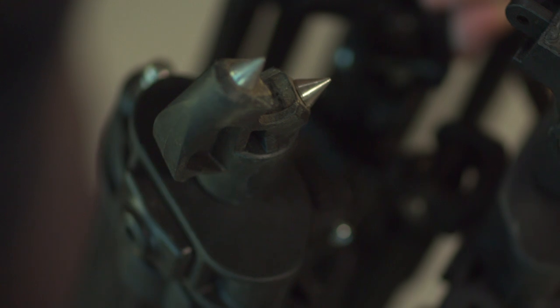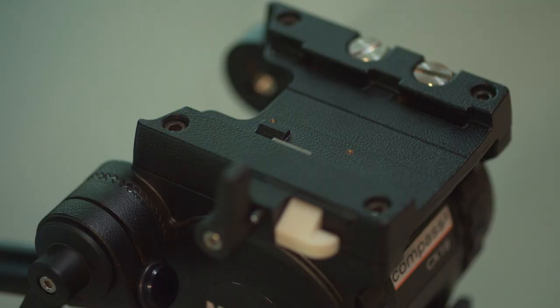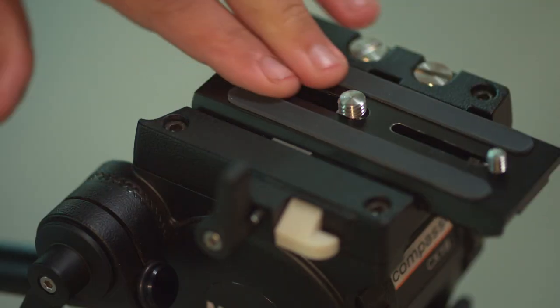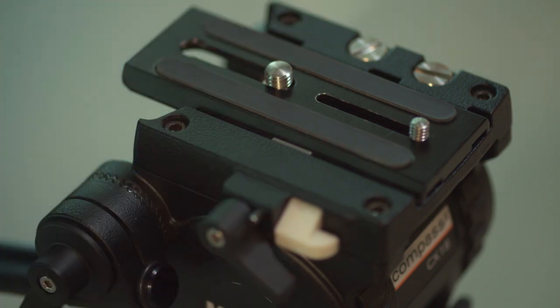It's got nice spikes on the bottom too — take off the rubber feet and there you go. One of the things I'm super excited about is they finally have a top entry plate, so you don't have to slide it through or take your matte box off, rails or whatever — you can just snap it in and you're good to go.